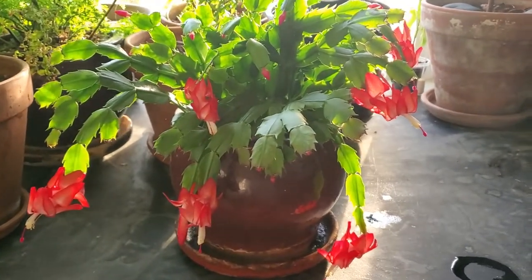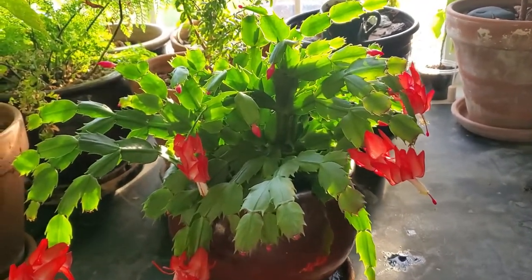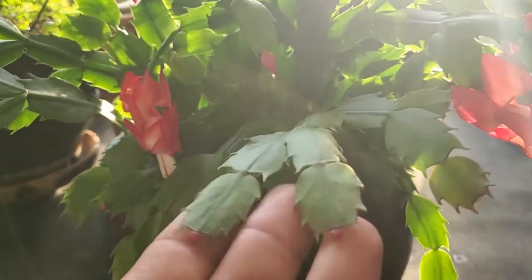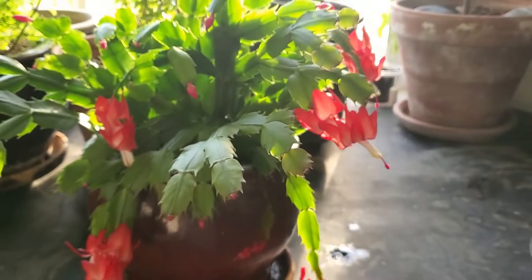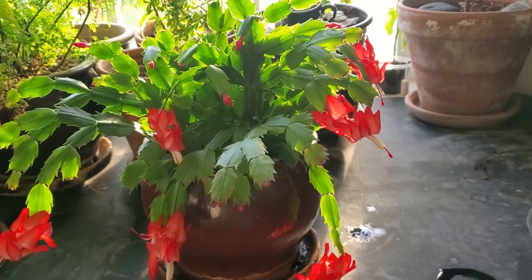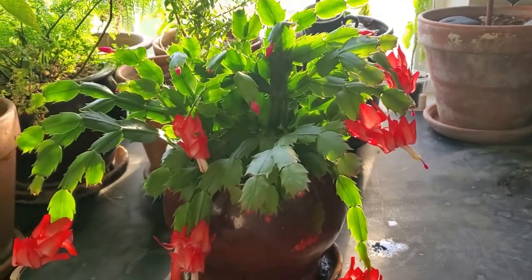They're really easy to grow, so you can't really go wrong. This is also a Thanksgiving cactus — you can see the little pointy ends on the leaves. They're not rounded like the Easter and Christmas cactus are. I also don't know what specific variety this is, so I would love to know if you could let me know in the comment section.